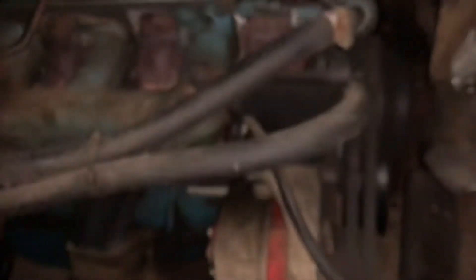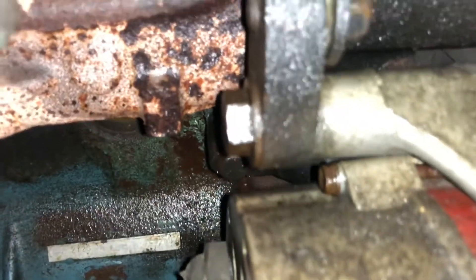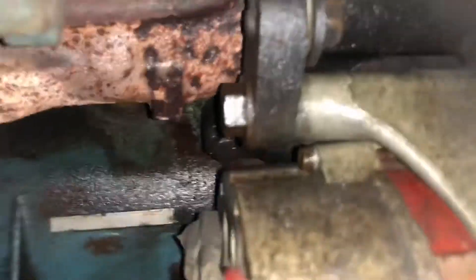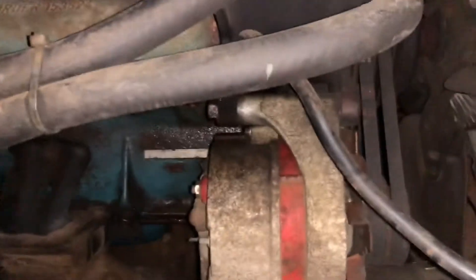This bolt, which we need to loosen so the alternator can pivot, is just not happening. We believe, pardon my French, it is factory tight — with extra gunk reinforced. We couldn't even get an impact gun in there. We need Mr. Hamburger's strong arms.